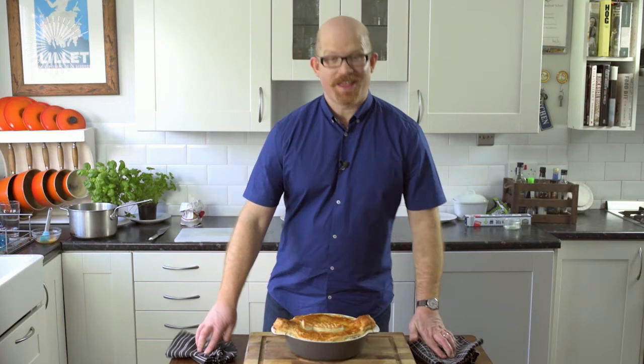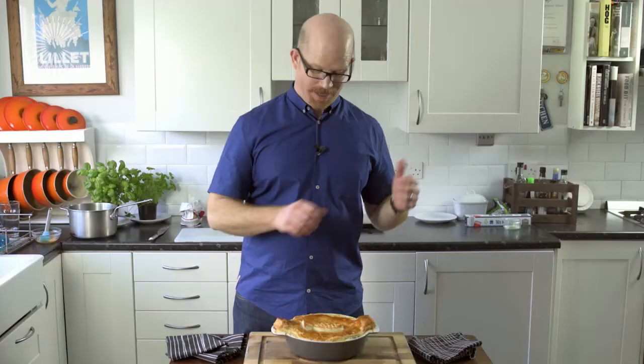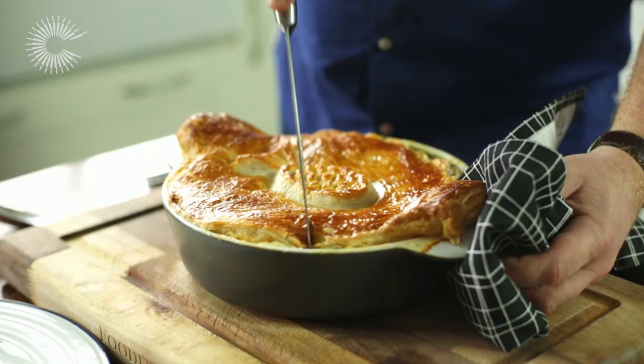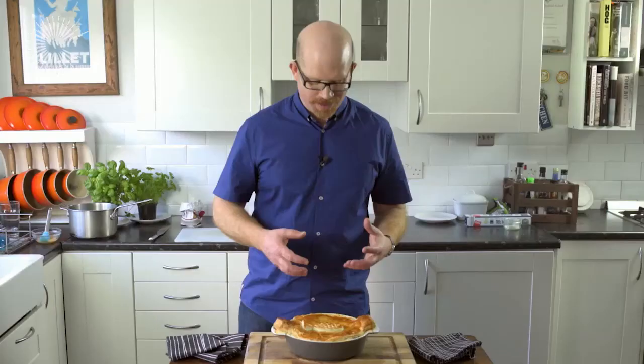So there we have it — my celebratory fish pie, which would make a great alternative on an Easter Sunday. Get rid of that lamb and put this in the centre of the table and everyone is guaranteed to start smiling. We have got the puff pastry, nicely crisped up, the luxuriant filling with the cream, the haddock, the salmon, the prawns, the spinach, the nutmeg. Everyone is really going to look forward to diving into this one. I am happy with that — I am a happy fish.